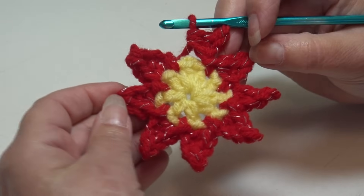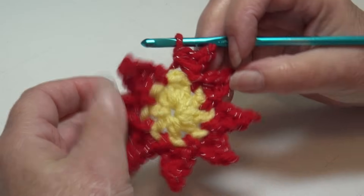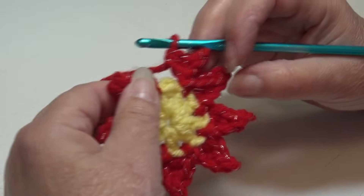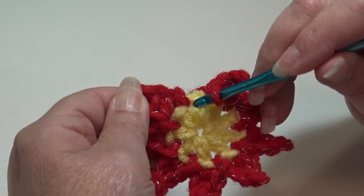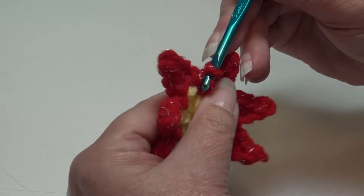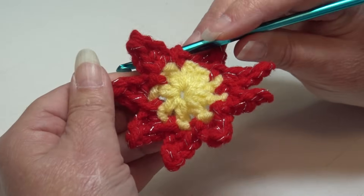I'm at the end of round 2. You just finished working your petals around and should have a total of 8 petals. To join, go back into the same chain 1 space that you joined your yarn, insert into that space, and slip stitch through that space and through the loop on your hook. Round 2 is finished.